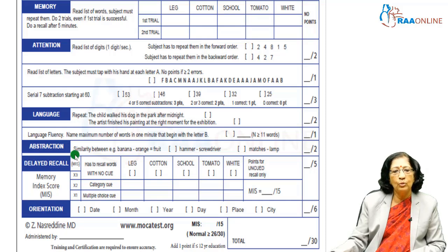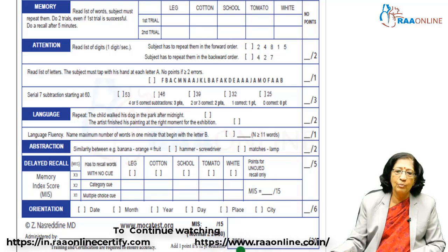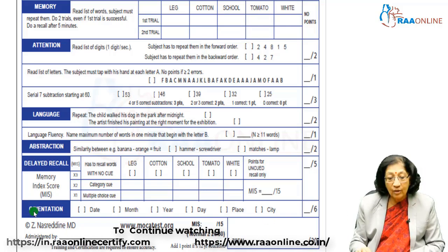For abstract thinking, you give two objects and ask the patient to tell similarities and differences — for example, banana and orange are both fruits but different colours, or hammer and screwdriver, or matches and lamp. Modify examples as needed but make sure it is reproducible. For delayed recall, you find out how many of the five words given earlier they recall with and without cues — category cues or multiple-choice cues. Orientation covers day, date, month, and year; orientation to time and place together gives a score of 6. A total score of 26 or above is normal; below 25 requires caution.